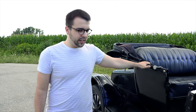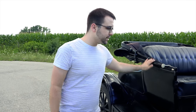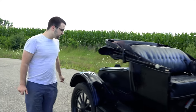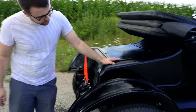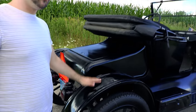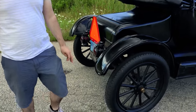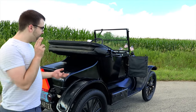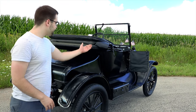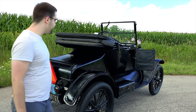Now this Model T — there were many, many different kinds, and they all have the same chassis. This one is a coupe with the top down and a turtle trunk in the back. But on this same frame, they also had a Model T pickup truck, a Model T tractor, a Model T snowmobile, and a Model T touring car where the body would be extended back with two or three rows of seating.